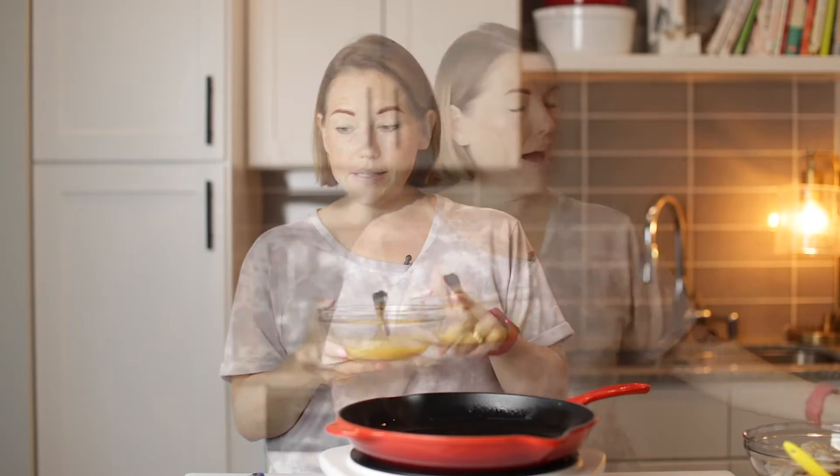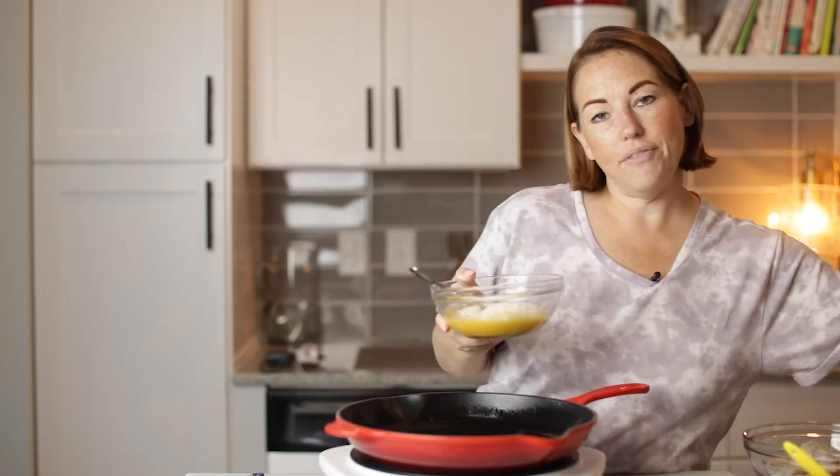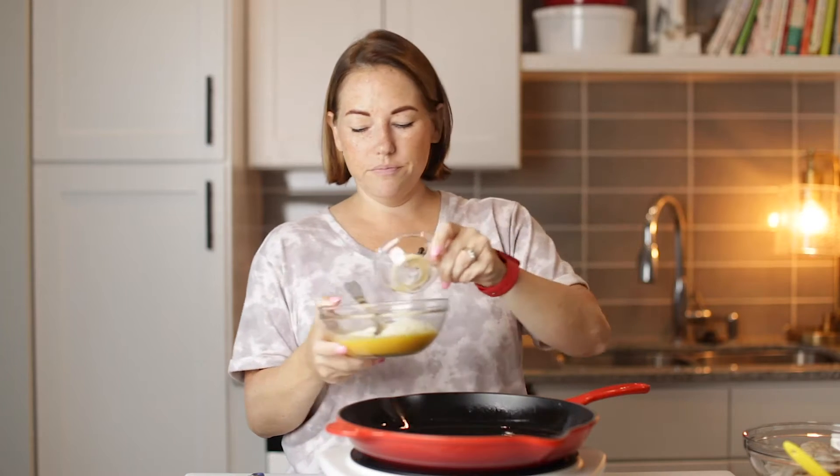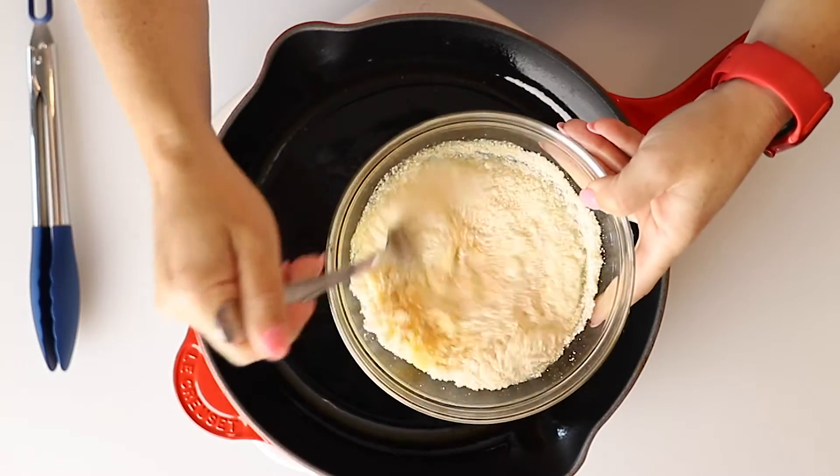It's kind of like chicken Parmesan, but we're using shrimp and we're going to make it keto, of course. So the batter is not going to be like bread or bread crumbs. It's going to be a combo of two beaten eggs, a half a cup of grated Parmesan cheese, and a half a teaspoon of garlic powder. So that's what we're using as our shrimp batter. We're going to mix this all together — you can see how it looks right here.